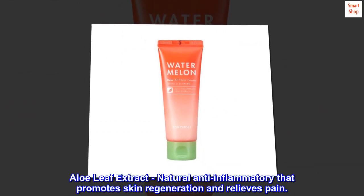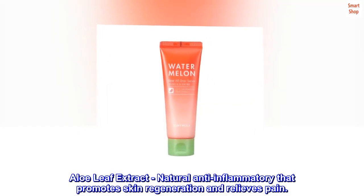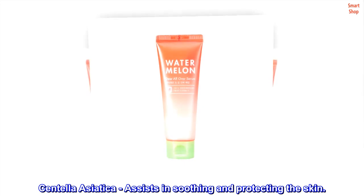Aloe leaf extract: a natural anti-inflammatory that promotes skin regeneration and relieves pain. Centella asiatica: assists in soothing and protecting the skin.